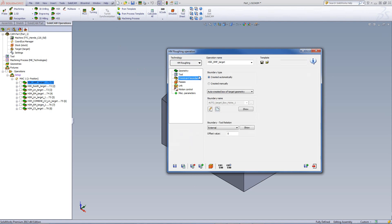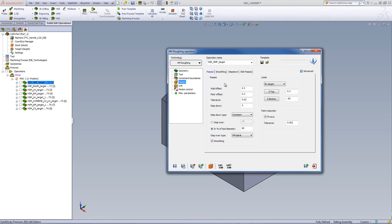Our constraint boundaries are taken automatically around the target itself by an automatically created box around the part. If we take a look at our passes, you can see that we'll be leaving an offset of 0.3mm on the wall and on the floor as well. We'll be doing a step down of every 5mm, and the step down type will be constant step down.